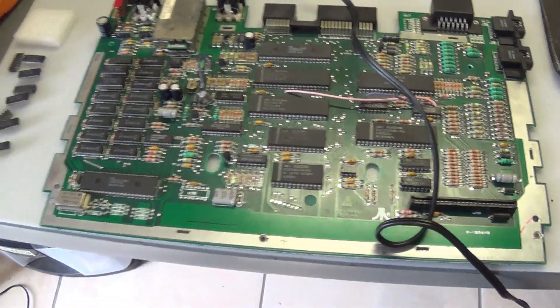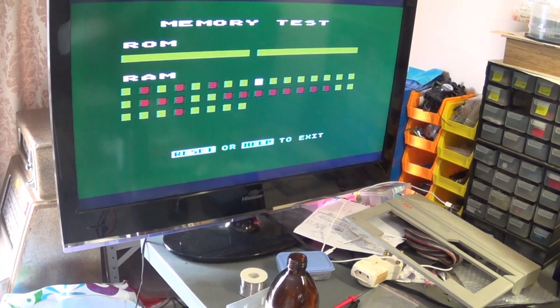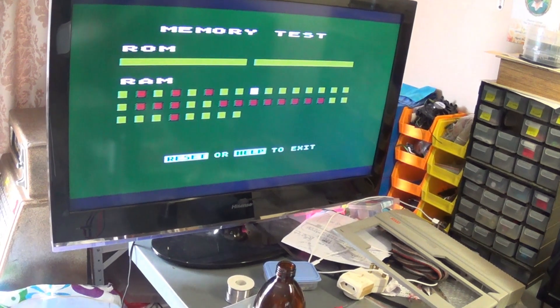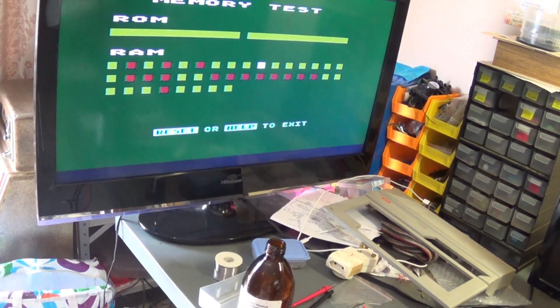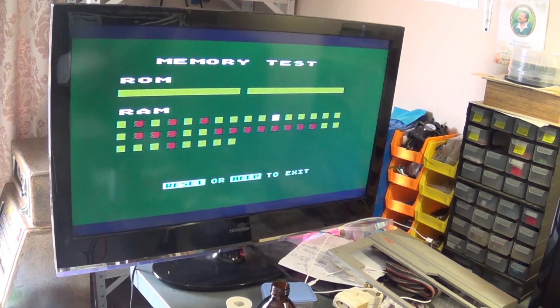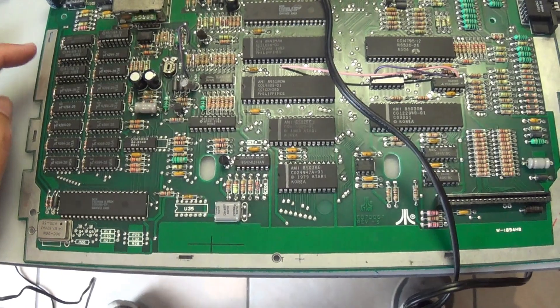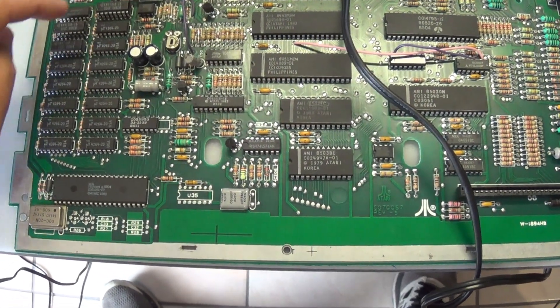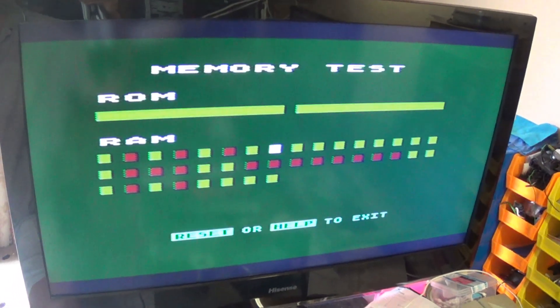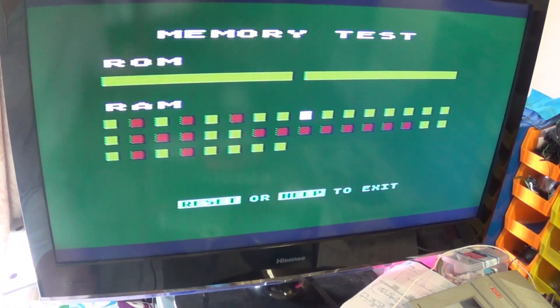With chip number two and three piggybacked, so far that's the best I've managed to get it — it's cleaned up like half of the red dots. I tried the third IC piggyback and it actually went backwards, which is quite strange. So by piggybacking these three memory chips here you can see the best result on the screen — it's showing the most green blocks — but obviously there is still something causing an issue here.